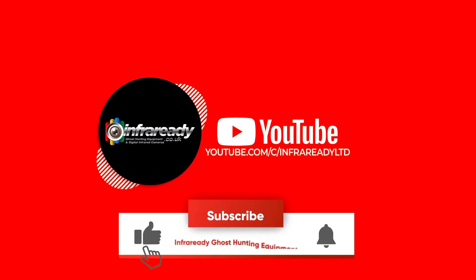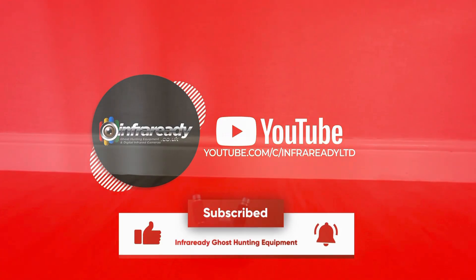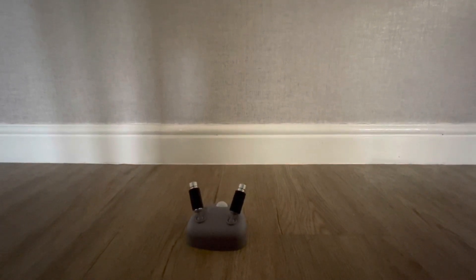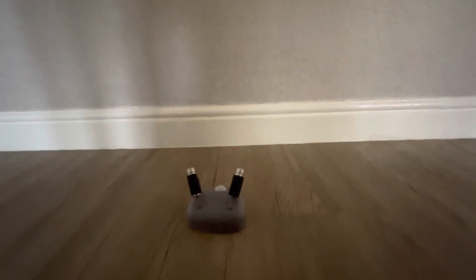Hi, this is Infraredi Ghost Hunting Equipment Store. Please subscribe to keep up to date with the latest equipment. This is Infraredi — this is the dual laser matrix with motion sensing.